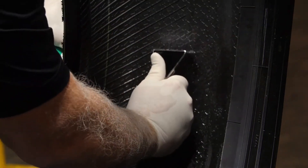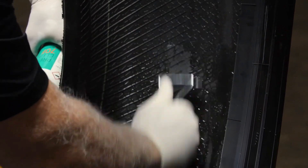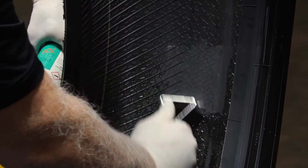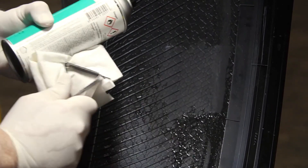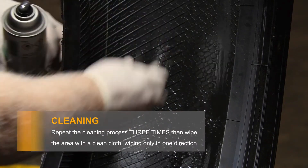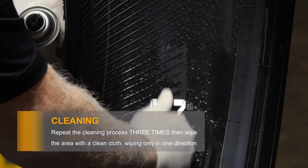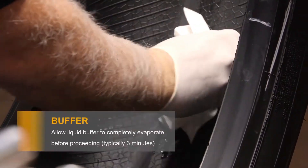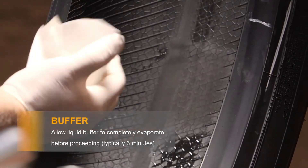Align the tire so the excess liquid buffer cleaner will flow out of the bonding area. Give the cleaner a shake, then spray the entire bonding area. Then use your scraper to clean the bonding area until it's dry. Repeat the cleaning process three times.